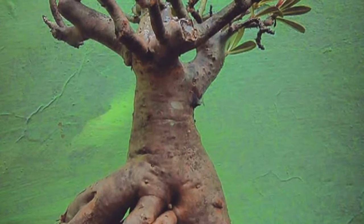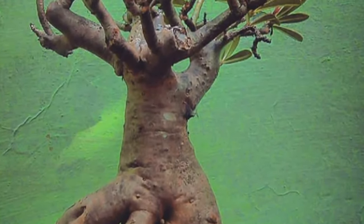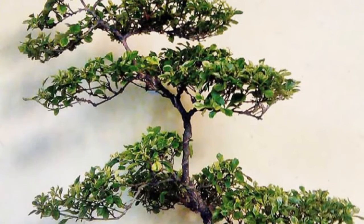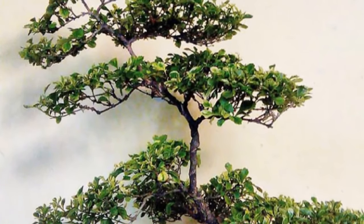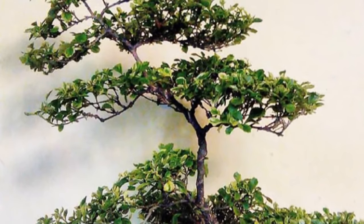Bonsai, the mysterious art of Japan. The ancient sacred art of bonsai is really magical and mysterious. Many tried to unlock this secret through their generations, but to most this art remains a mystery till now.